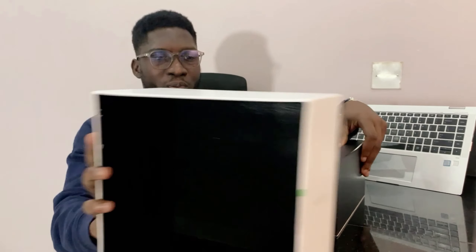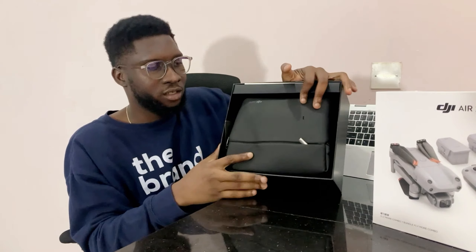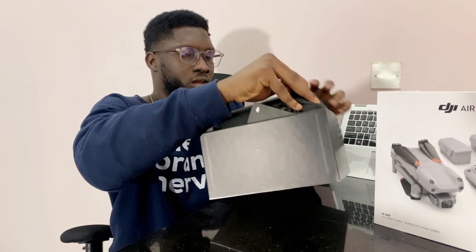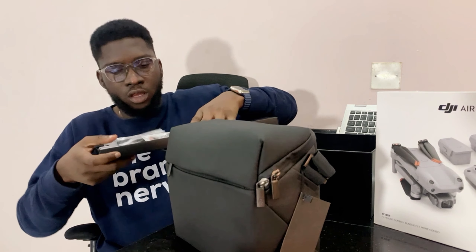When you open this, the first thing — this is what you're getting. With the DJI, you get a pouch with it. You also get this — these are your extra wings and also the clutch.